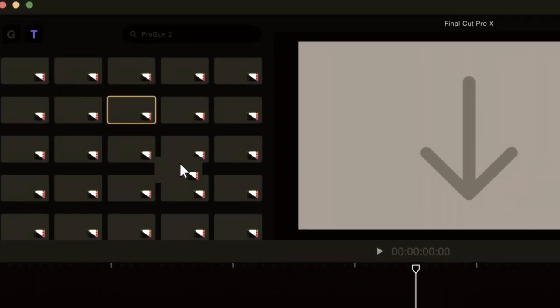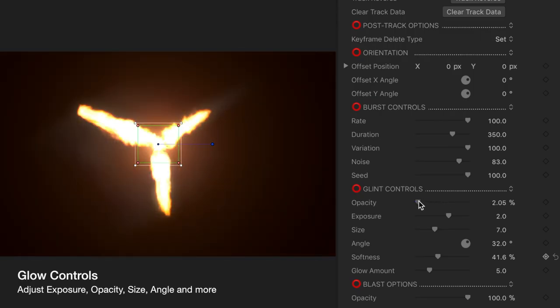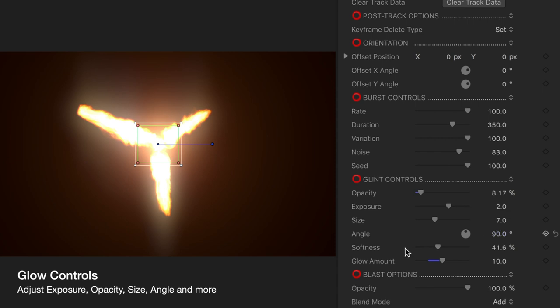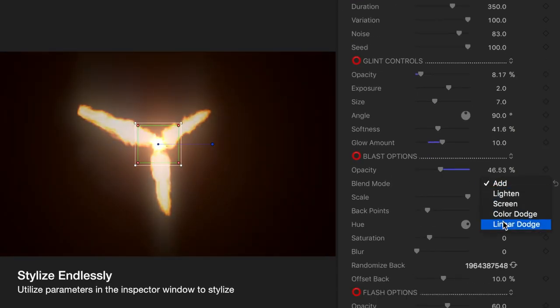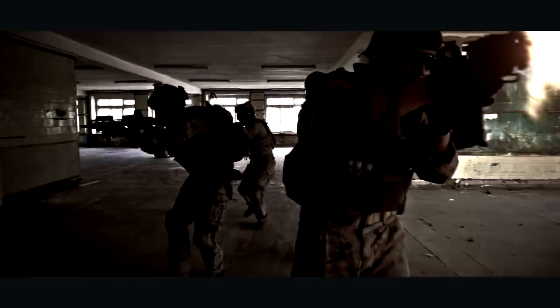Just apply a Pro-Gun 2 preset to footage and adjust the look of any muzzle flash inside FCPX. It's now easier than ever to create Hollywood-style gunfire effects by using Pro-Gun 2 from Pixel Film Studios.